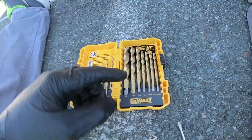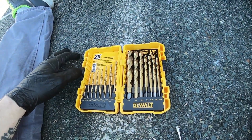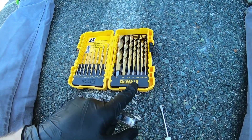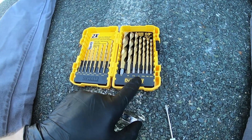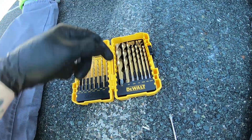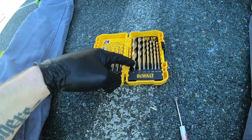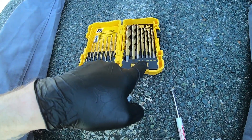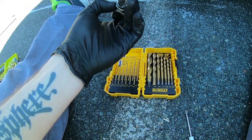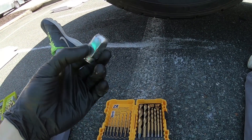I got some DeWalt drill bits — titanium coated, which is better for drilling through metal. This set was about $24, so not bad. I started doing the same thing: quarter inch, five-sixteenths, three-eighths, working my way up. The one that actually drilled through the lug nut was three-eighths. Whether or not you really need to go to half inch, I don't think you do. You can just cycle through quarter inch, five-sixteenths, and three-eighths until the lug nut breaks loose of the stud, because what you're technically doing is just drilling out the threads of the lug nut.